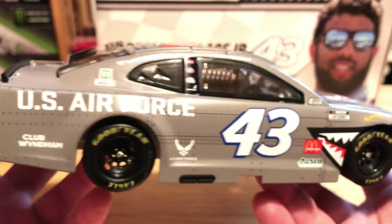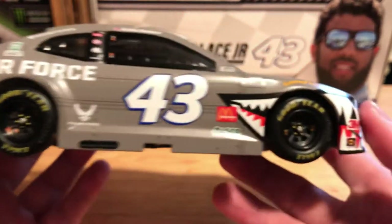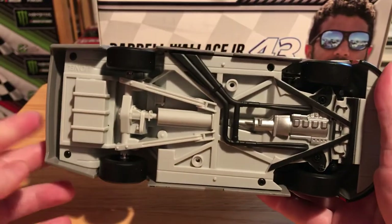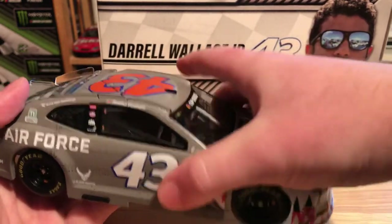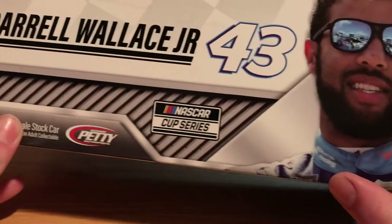Of course the right side of the car is pretty much the same as the left, and you can look underneath the car as well. Quick look at the box: we have Darrell Wallace 43 and a picture of Bubba. I think this photo was used last year as well because you can see the Monster Energy logo right there — he's in his Worldwide Technology suit.